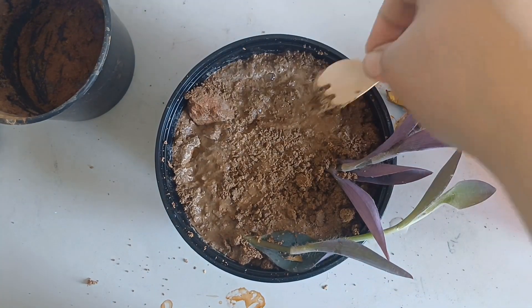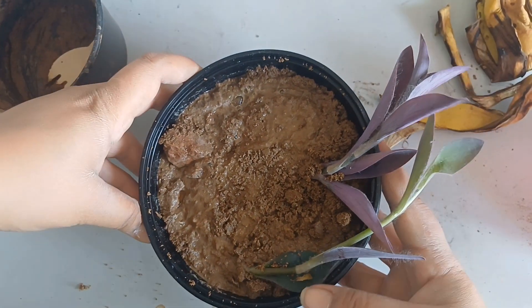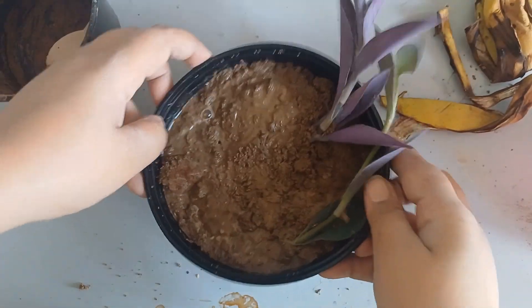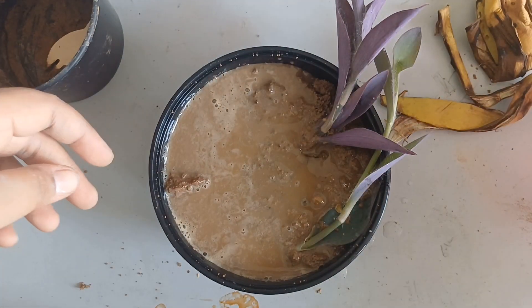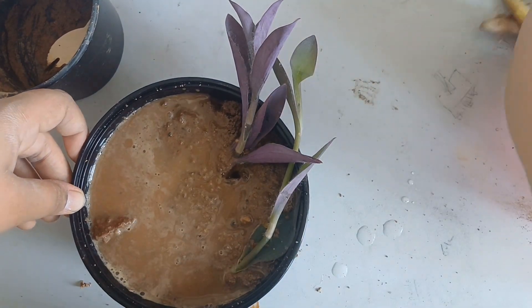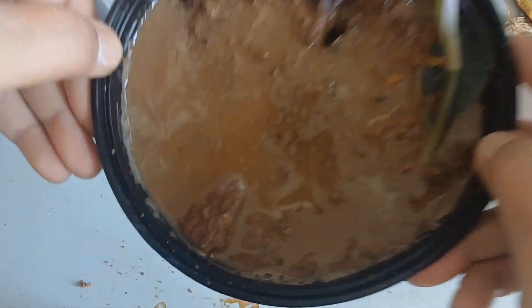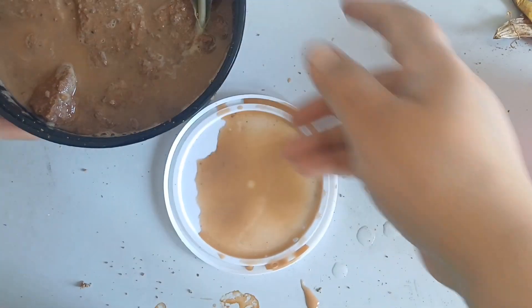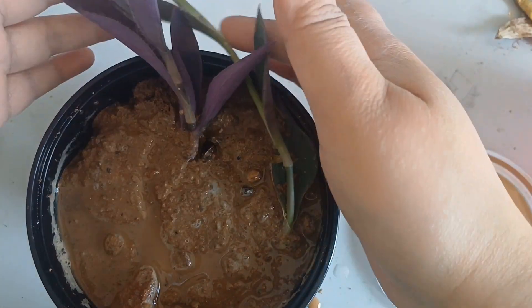I am adding more water and just checking whether the water has come out or not — not yet. Okay, more water. So we have planted it and water is coming out. Okay, water has come out — we have successfully planted this in the pot.